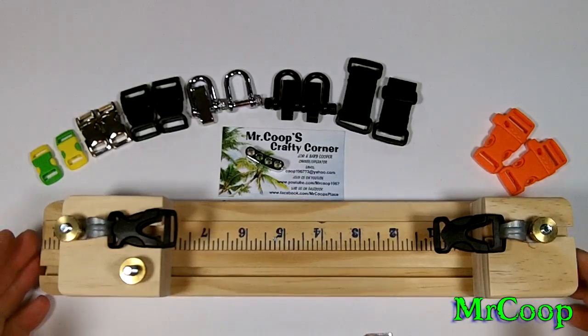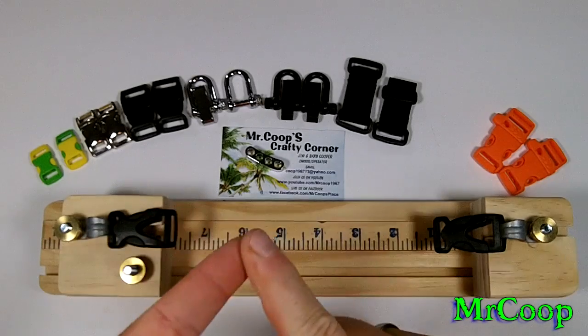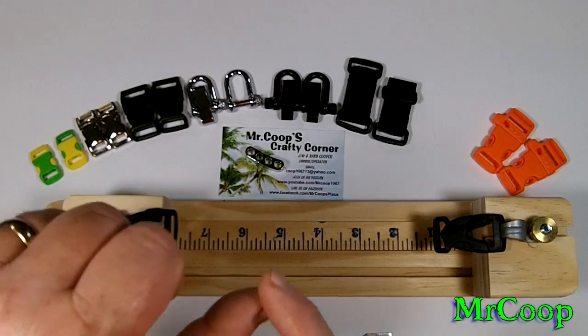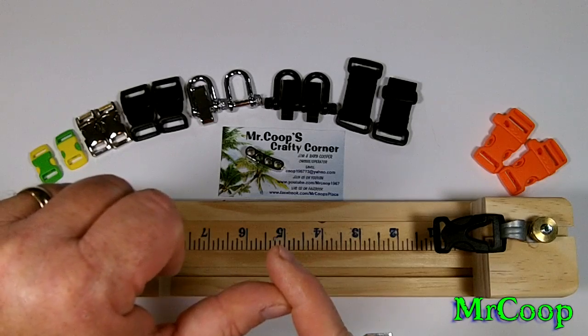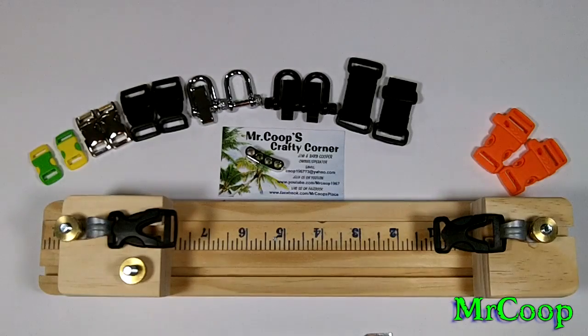We've got the Facebook page up and going — link for that along with Google Plus, Pinterest, Instagram, and Twitter down below. Don't forget Swampville Craftables — that's a place you can come share all your ideas and everything you make by hand on Facebook. Link for all that will be down below. You can come join us on one of them, all of them, or none of them — it's entirely up to you.